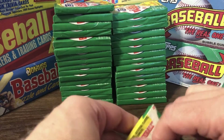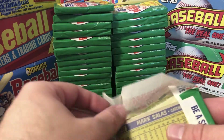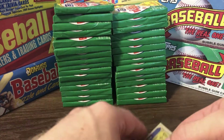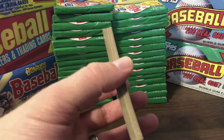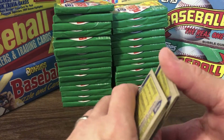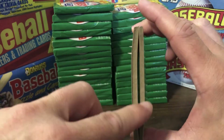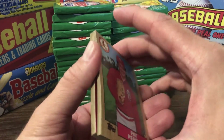Still looking for Bo, still looking for Jose, still looking for Barry Bonds, still looking for Mark McGwire. A lot of other good Hall of Famers to get. Don't mind getting a Pete Rose card. You can tell there's a little bit of warping on some of these cards over time, but that's okay.